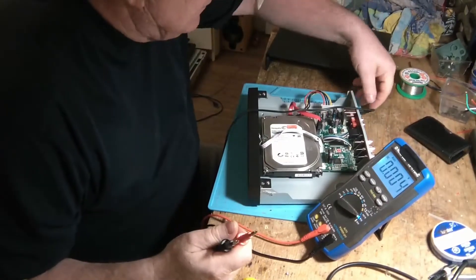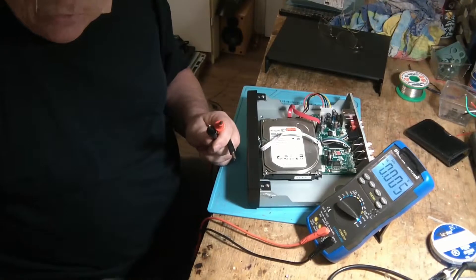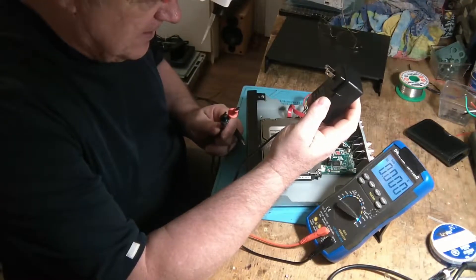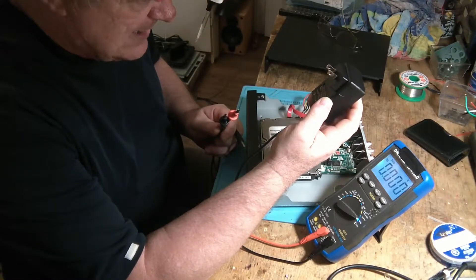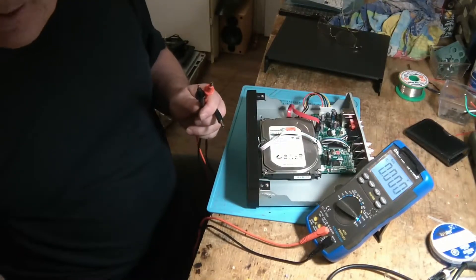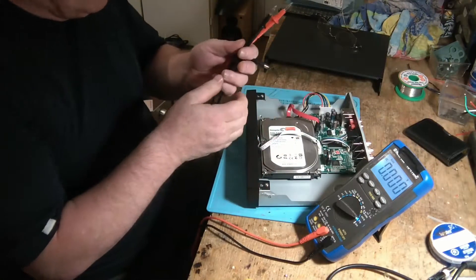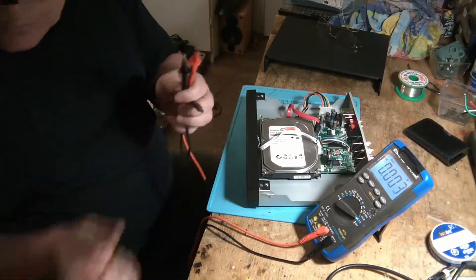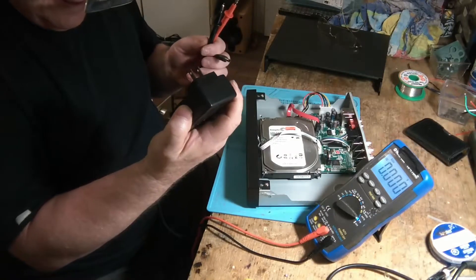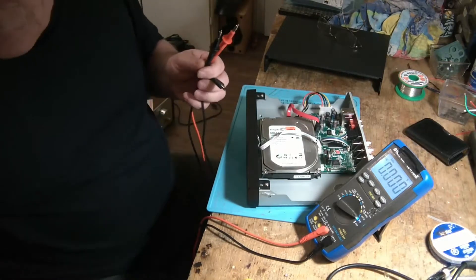Un des premiers tests à faire, c'est de vérifier si notre adaptateur nous envoie bien le courant. Si je regarde en arrière, c'est 12 volts — il y a 3 ampères max qui est supposé de nous envoyer. 3 ampères, mais ça dépend du nombre de caméras branchées après. Est-ce qu'il y a la polarité d'indiquée aussi?